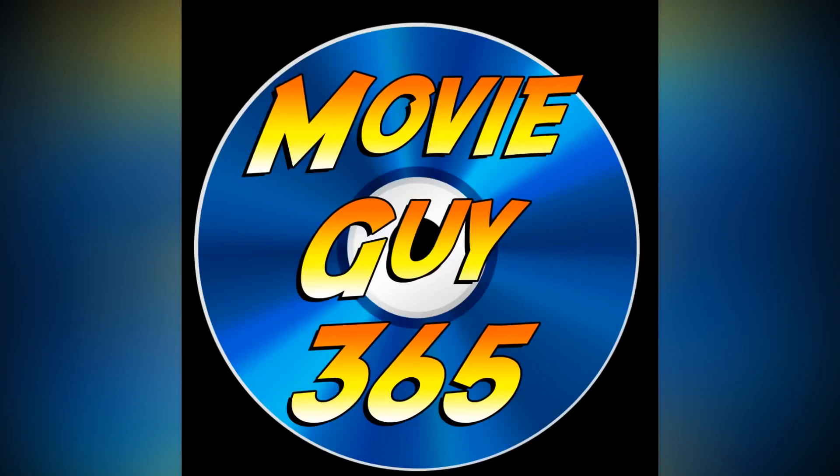Hello friends, this is Adam with MovieGuy365 and today I'm going to review the Best Buy exclusive 4K steelbook of Ralph Breaks the Internet. If you're new to the channel, please hit that like button, subscribe, hit the bell notification for me. I put out videos daily. You can also find me on Twitter and Instagram at MovieGuy365.